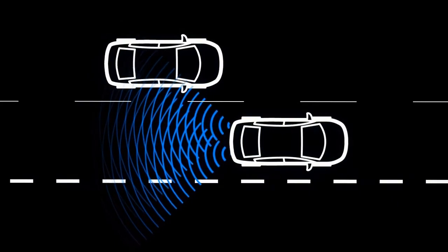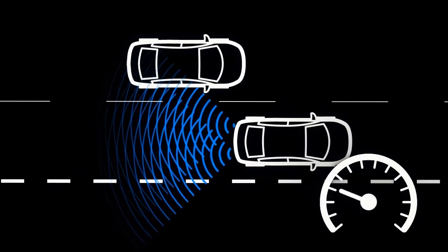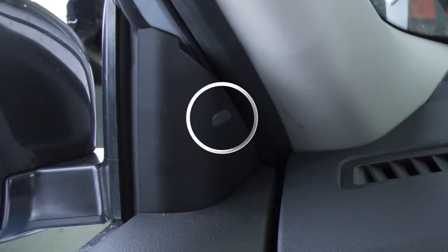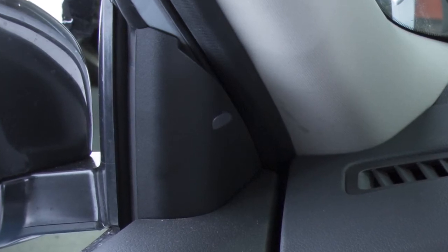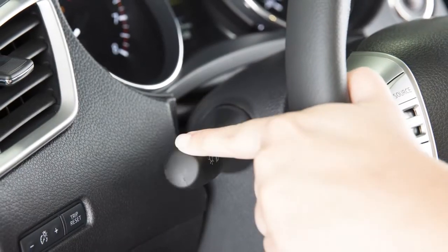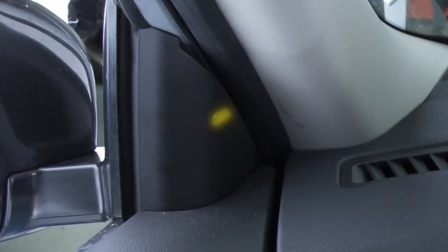When the system detects vehicles in the detection zone and the vehicle is traveling at speeds greater than approximately 20 miles per hour, the blind spot warning indicator located on the driver's door inside the outside rear view mirror illuminates. If the driver then activates the turn signal, the system chimes twice and the blind spot warning indicator light will flash.